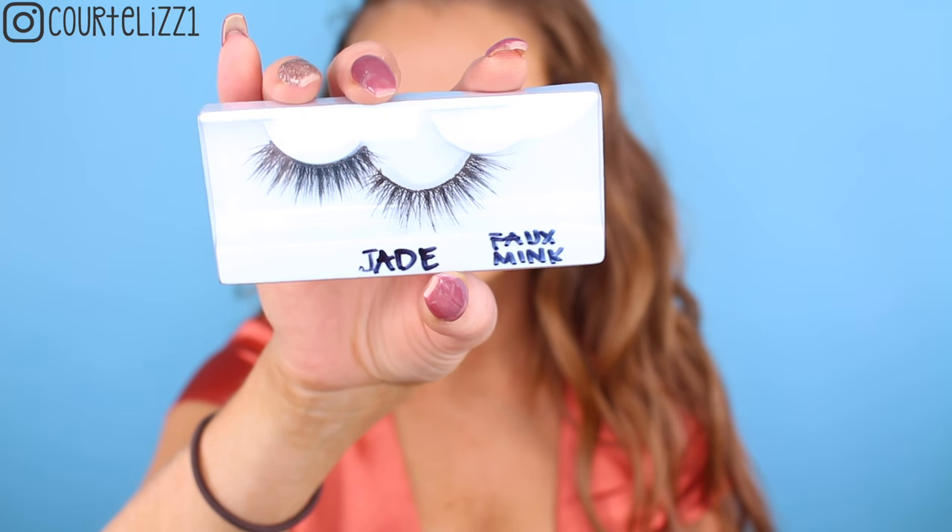Then taking this new mascara — oh my god, I'm obsessed — this is the Laura Geller Lash Boss Mascara. I think it's one of my new favorites. It is so good. It makes my lashes look so wispy and so fake-like, oh my god, I absolutely love it. I've been wearing it almost every day since I got it and I haven't been wearing anything else. Oh my god, it's so good. You need to try it. I'm not sure if it's out yet, but you need to go get it.